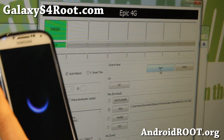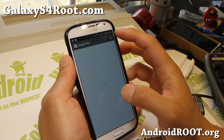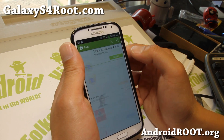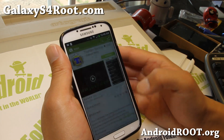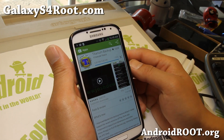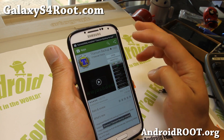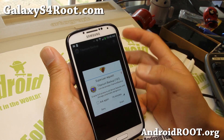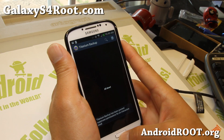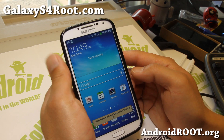You should now be fully rooted with the original stock kernel. Go ahead and download an app like Titanium Backup to verify. Install it and open it up. If you see a superuser request window pop up and you can hit grant, you're all good — you're fully rooted on the Verizon Galaxy S4.